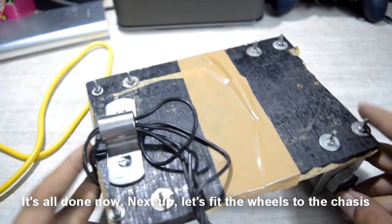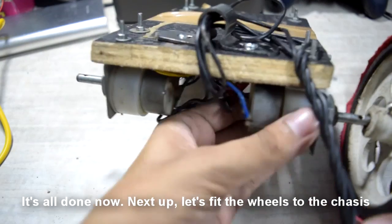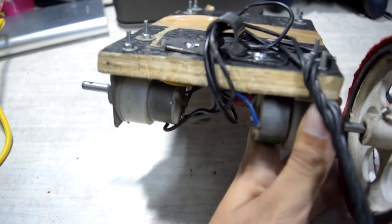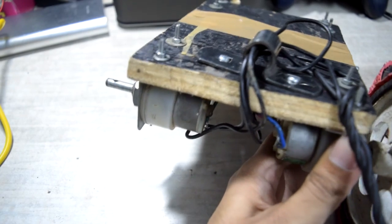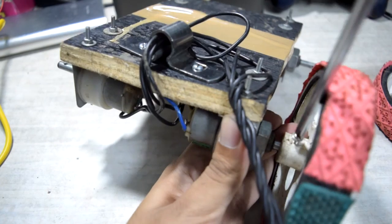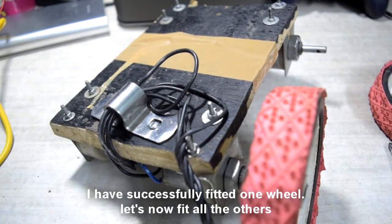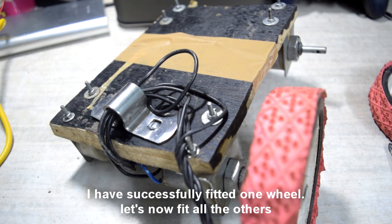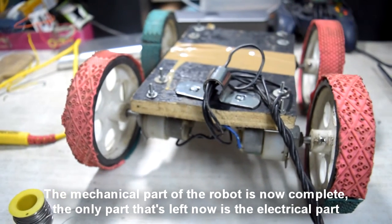It's all done. Next up, let's fit the wheels to the chassis. I have successfully fitted one wheel — let's now fit all the others. The mechanical part of the robot is now complete. The only part that's left is the electrical part.